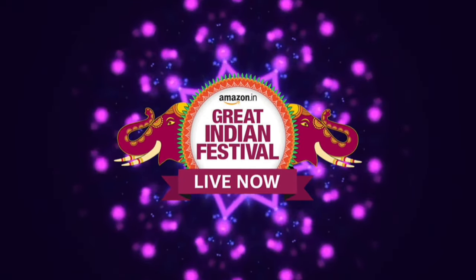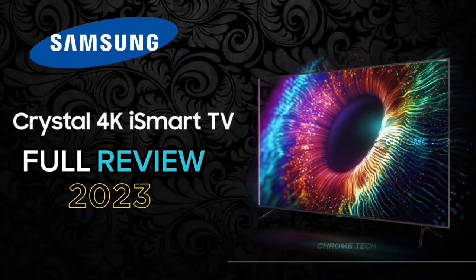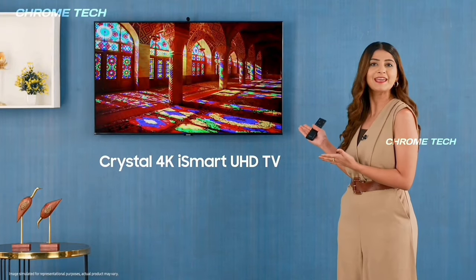Hello everyone. This is Samsung brand — we want to watch the 4K TV. The model name is Samsung Crystal 4K iSmart Ultra HD TV, 43 inch.